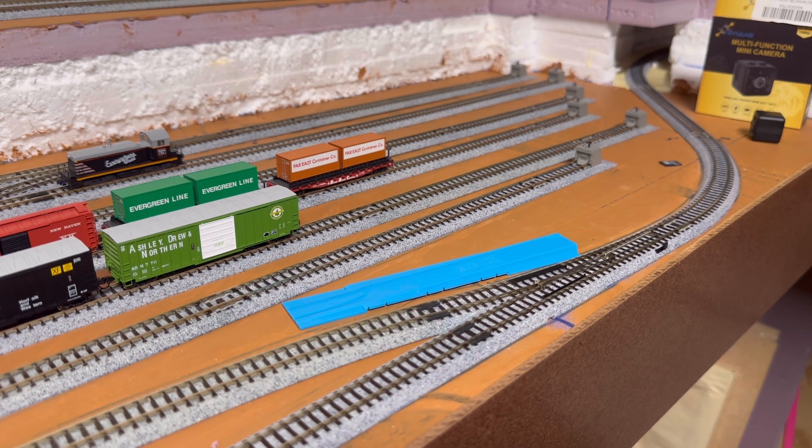Welcome back to Silver State Trains. I was asked to do a video on Kato switches, so I thought I would go ahead and get that video made. But prior to doing that, I just wanted to do a quick little update here. I have bought a new digital mic, so hopefully the sound is better today. We shall see.